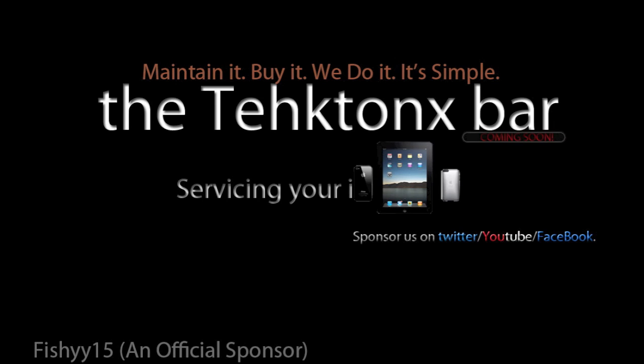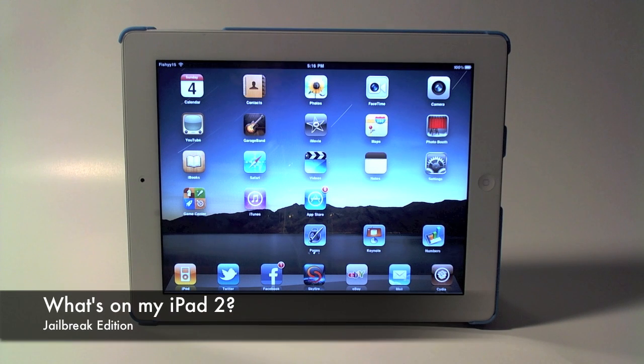This video is sponsored by the Tectonics Bar. Hey YouTube, what's going on — Fishy15 here.